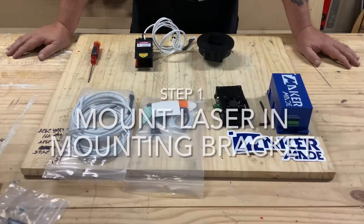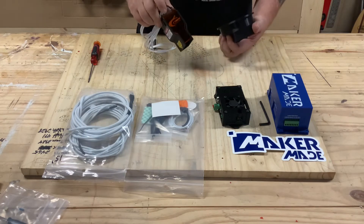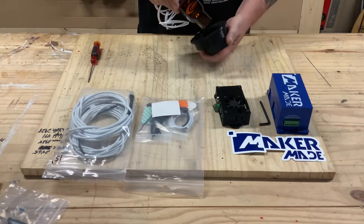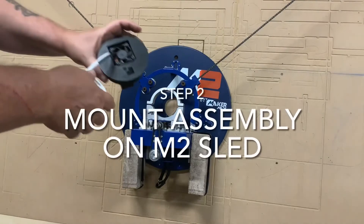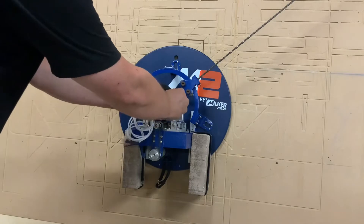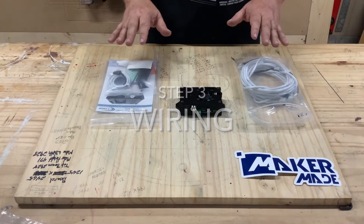To start the install, take the laser mounting bracket and the J Tech laser. The front of the J Tech laser where the glass is goes on the short side of the laser bracket — insert and push it all the way down until it stops. Next, take the assembly with the Maker Made symbol on the bottom and slide it into your router mounting bracket, then tighten your two bracket bolts.